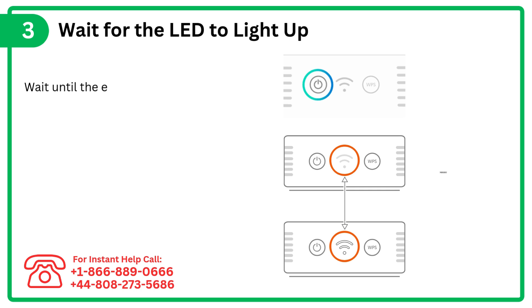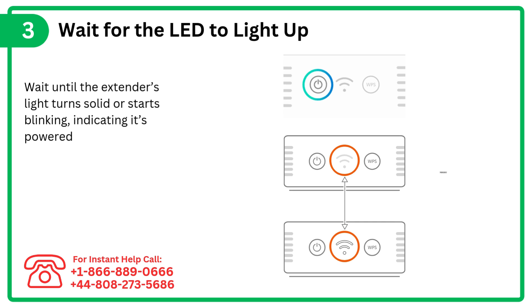Step 3: Wait for the LED to light up. Wait until the extender's light turns solid or starts blinking, indicating it's powered on.